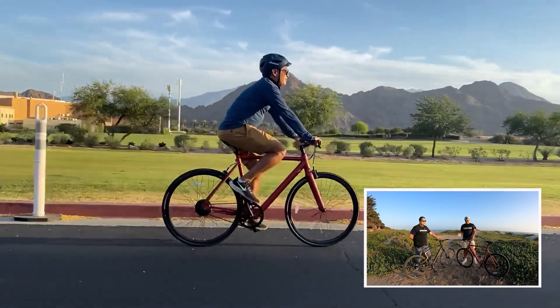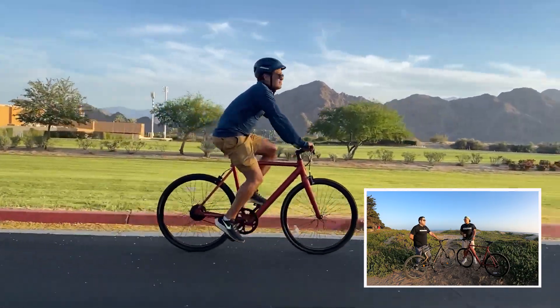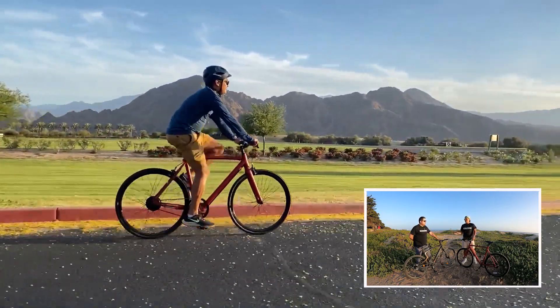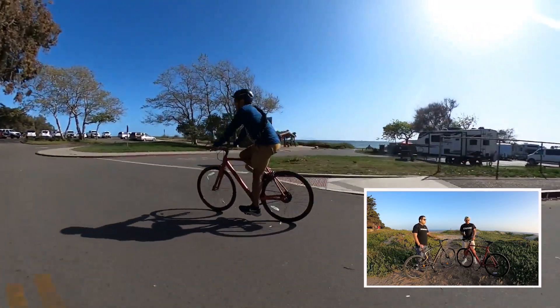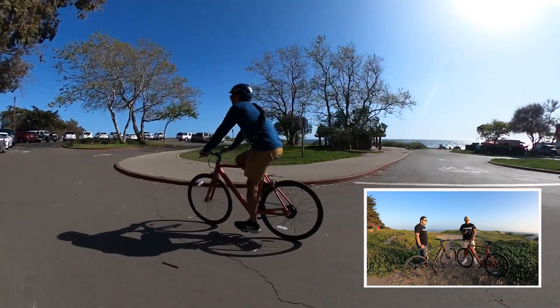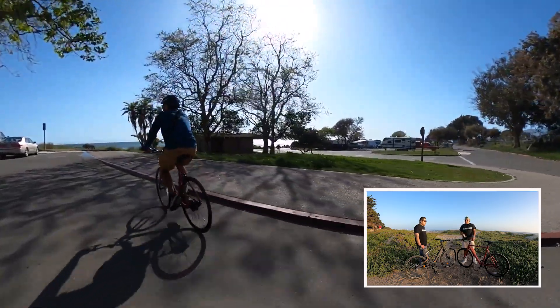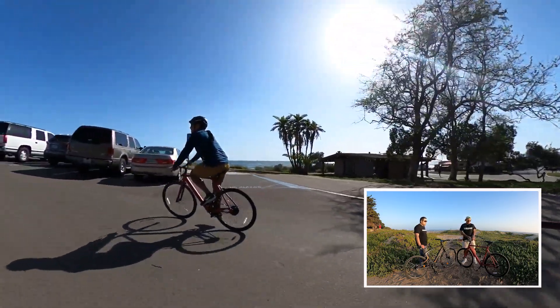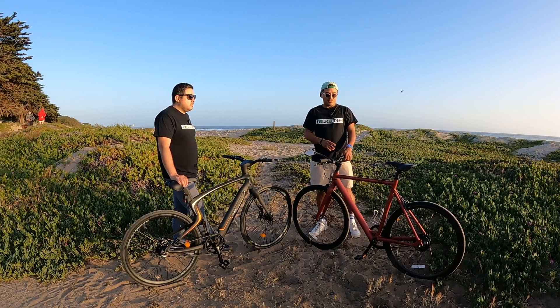Of all four bikes, the Roadster V2 is actually a Class 3 eBike that goes up to 24 miles per hour — the fastest of the four. That's because it has a 350 watt, 500 peak watt motor, which is the biggest motor of any of these bikes. However, it also has the smallest battery. On the plus side, it is the lightest of the eBikes at 33 pounds.